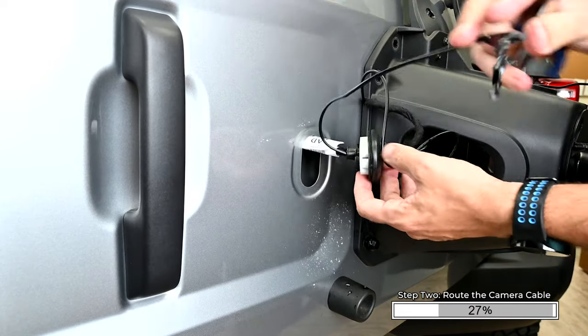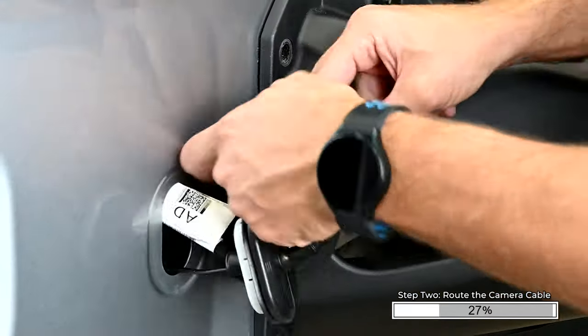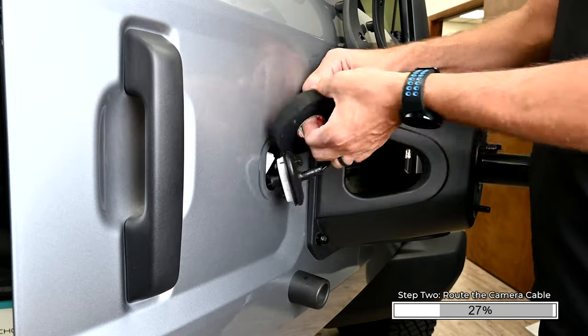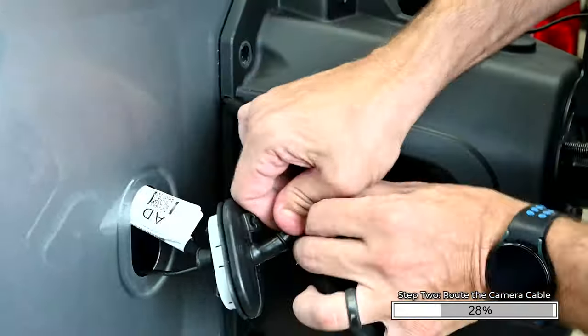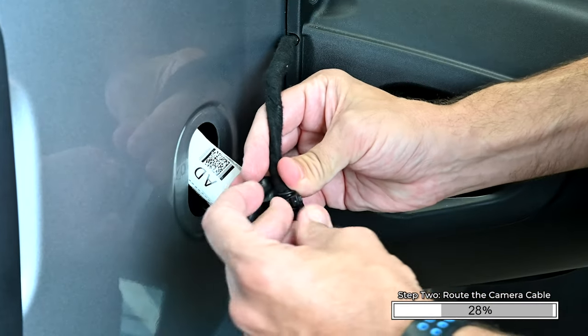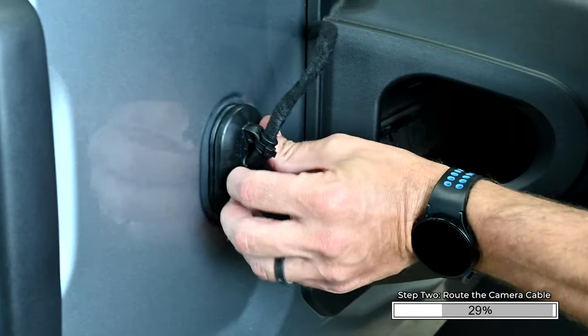Pull the leftover slack through and re-tape the front and back of the factory grommet. For a more factory appearance, you can wrap the wires together in cloth tape. Zip tie the harness back to the grommet. Push the grommet back into the swing gate and make sure it's properly seated.